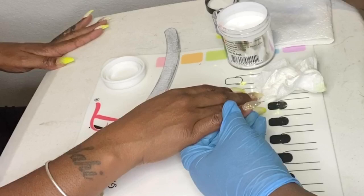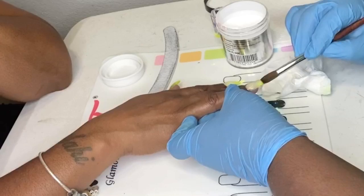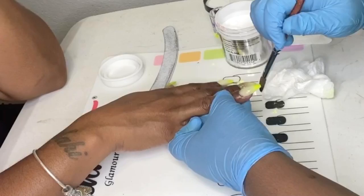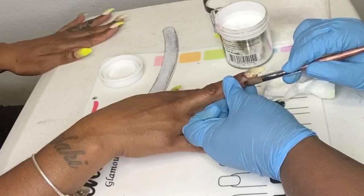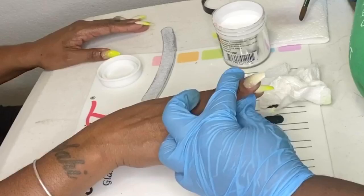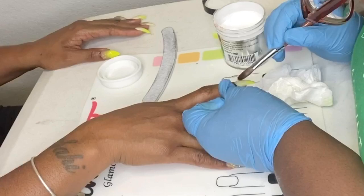Do you see her checking her nails again? Girl, if you don't stop — don't you trust me? She would not stop looking at her nails. I think she was telling me we're gonna have to do them over because she just did not trust, and I don't even think they look bad — I could see the potential in this acrylic application.